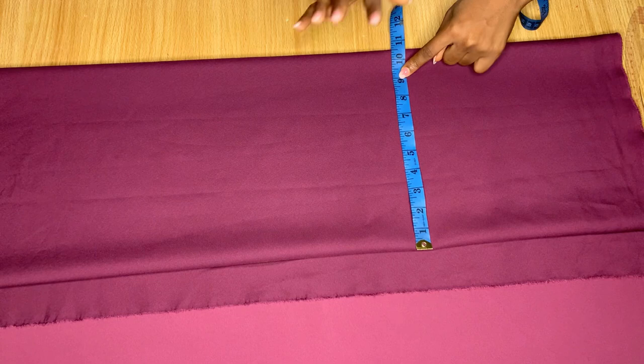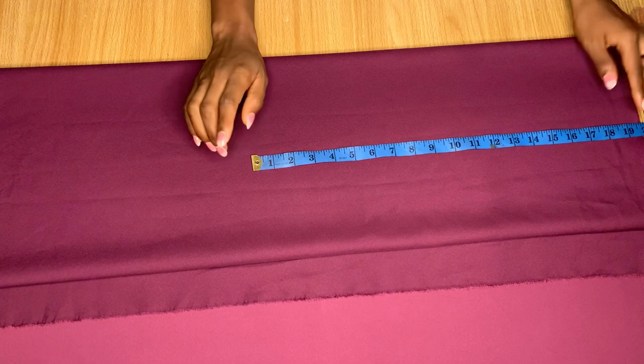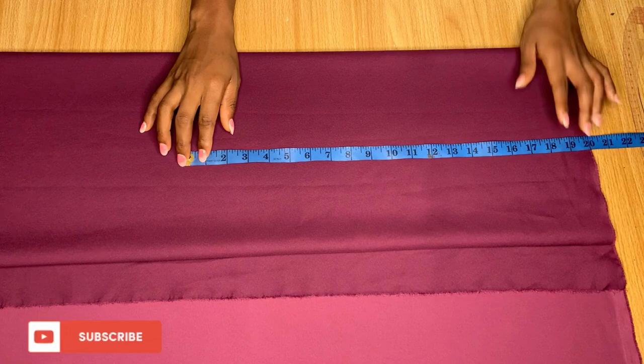Now the next thing I want to do is measure out the length I want this skirt to be. I'll draw a straight line across — I'm marking from 20 inches. I want the skirt to actually be 18 inches when done, so I'm just marking a straight line across.